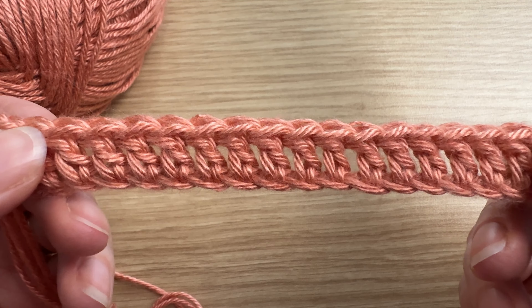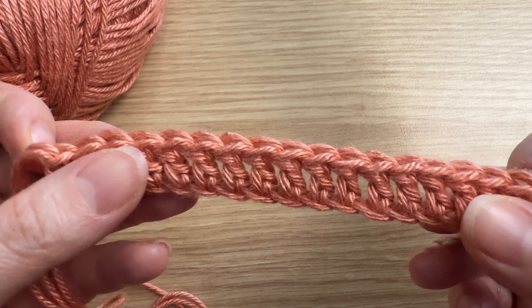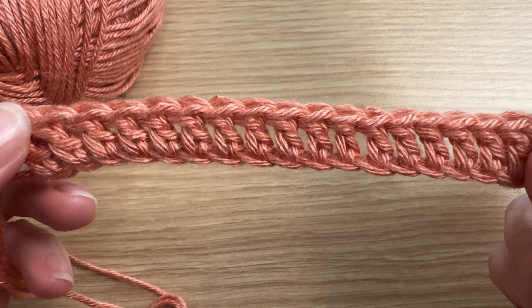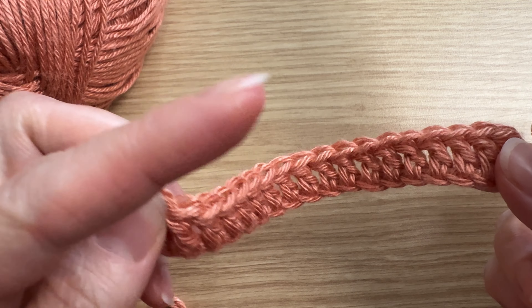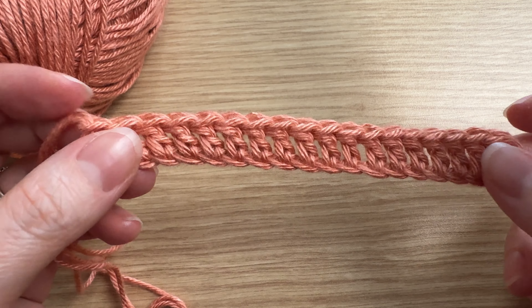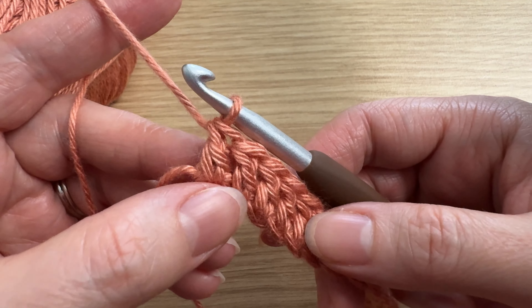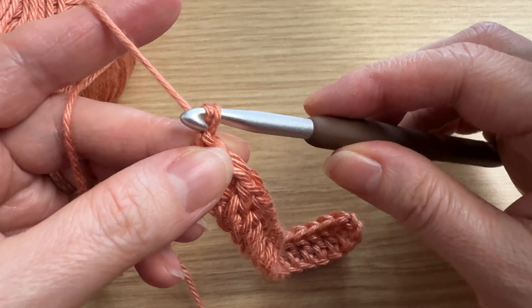Hey everyone, it's Jesse. For the back post double crochet, you're going to want to start off with a row of double crochets. If you do not know how to do that, I'm going to link a video here for you, so check that out first and then come back to this one. Now we are going to chain two.